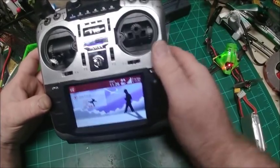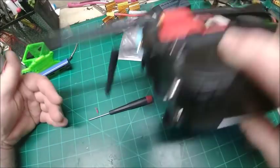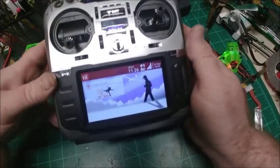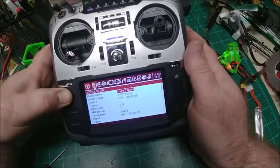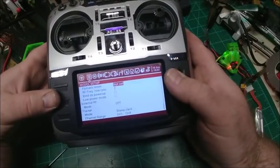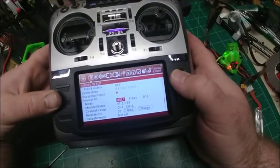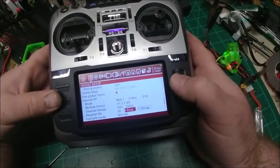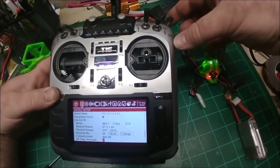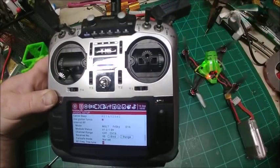We got this thing all buttoned up. We've got the R9M module in there and the internal antenna set up. You can see internal RF is set up for the multi-protocol module, and I can beep this — you know it's connected. Now let's try the R9M.